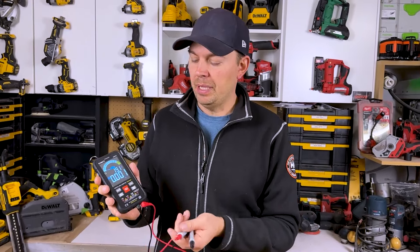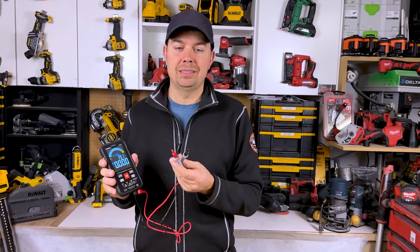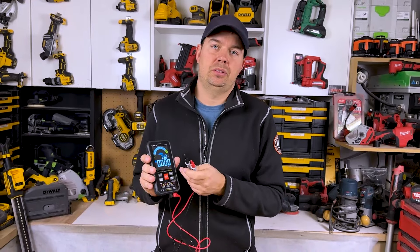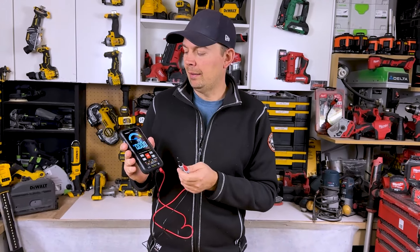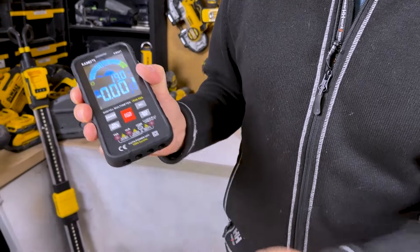So this is a great learning tool as well if you're just getting started. For me, because I don't use these a lot and don't even know what half the stuff does, it's perfect. For the small amount that I actually use these, this makes it just so easy and I don't really have to think about it. There are lots of other functions on here too.